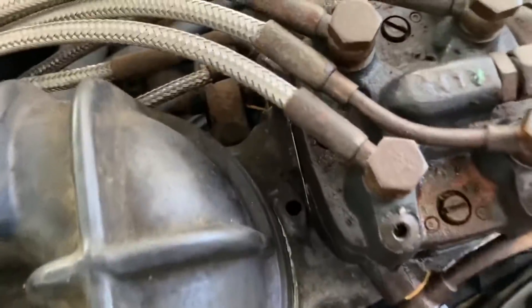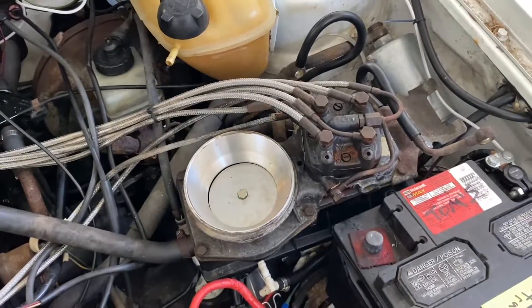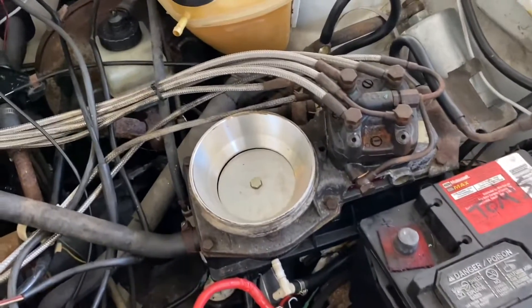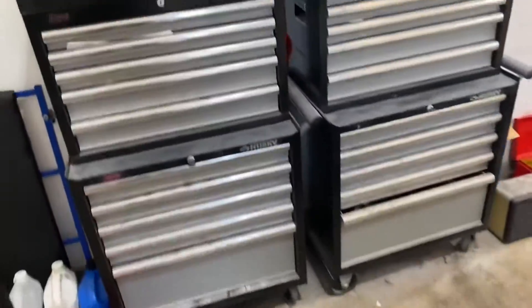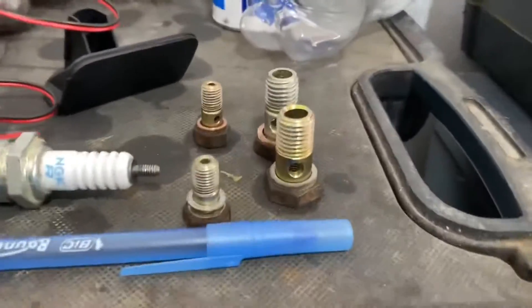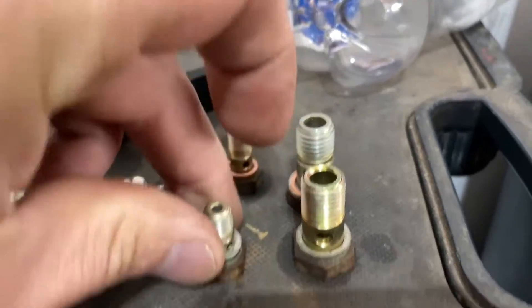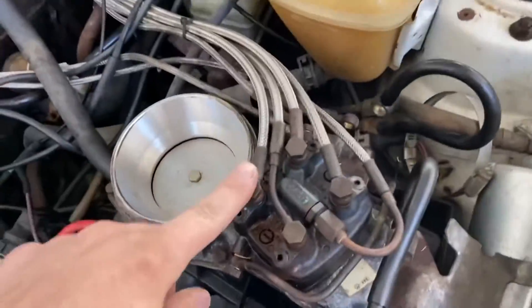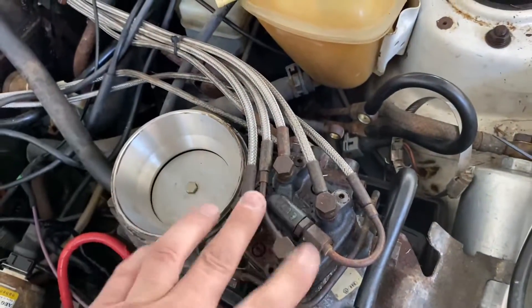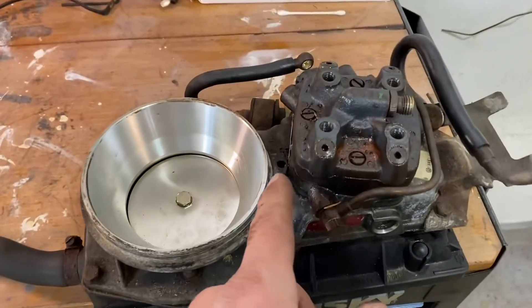In order to get that screw unseized, I'm taking this thing out of the car. I've unscrewed all the gas lines — you want to label everything, keep your bolts and little washers, don't lose anything. Take a good picture of where they go back, then take these off and we'll get this thing right out.